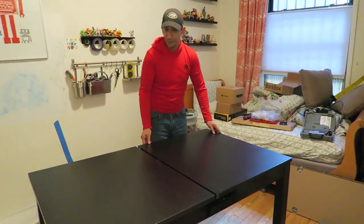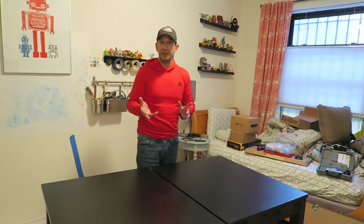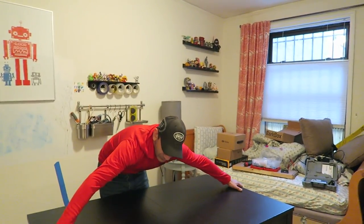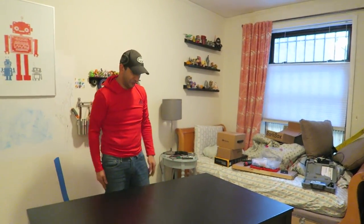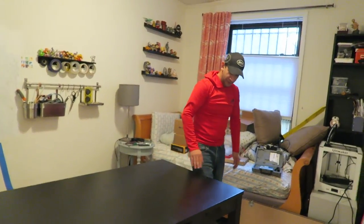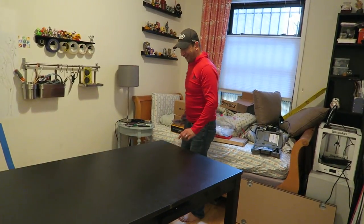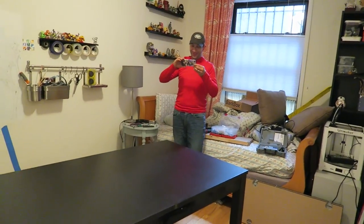This table from Geek Chic, for instance, would be 10 times that — it was $3,000. 10 times, not a hundred times. Well, you did that math. But we have a table! I'm super excited. We've got to clean up this room now. I'm going to take a shower. Goodbye. What a day!